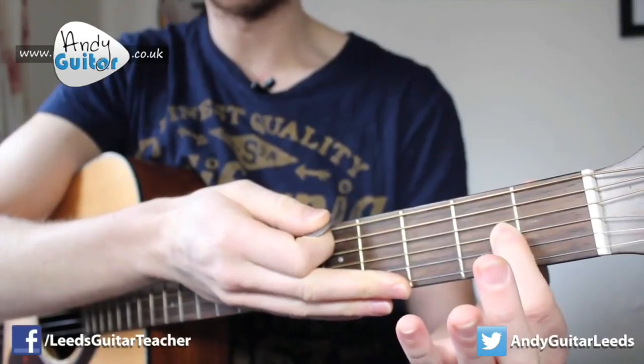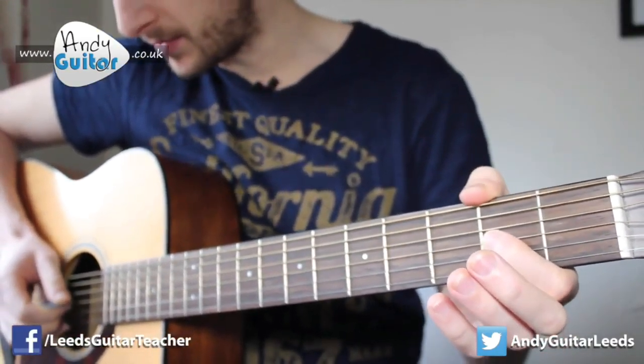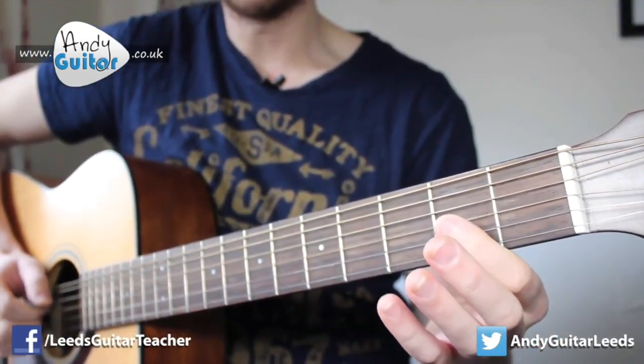And then put our first finger at the second fret of that same string. Remember putting it this side of the fret, not this side, to make it all sound better. And then back to the open string. So we have one, two, three, four.